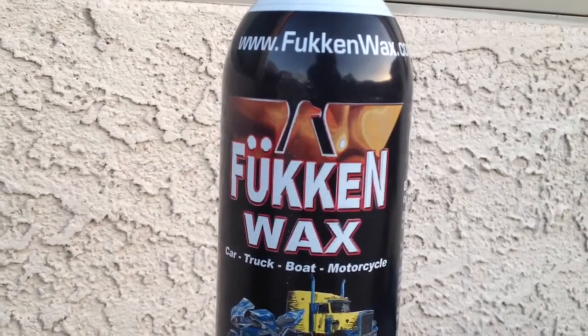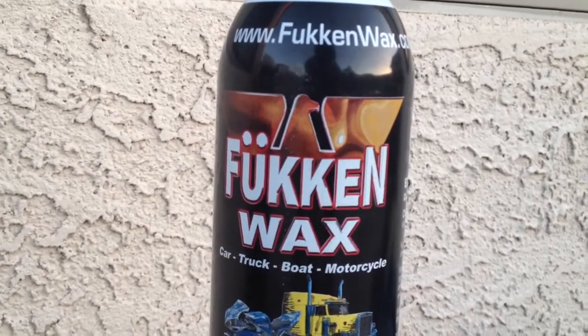Hey guys, I'm going to show you today what Fouken Wax can do to oxidation. I've got some old retired police lights here with me. As you can see, they're very oxidized — you can't even see through them.